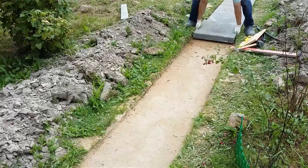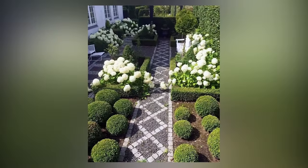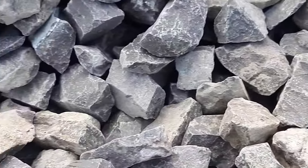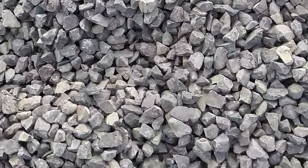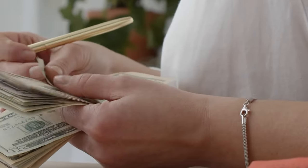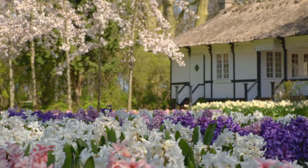Only after the preparatory stage should you begin laying the primary material for your garden paths. Perhaps the most budget-friendly choice is gravel. You can simply fill the prepared trench with gravel and distribute it evenly across the surface — the layer can be relatively thin, just a couple of inches. The second, more intriguing option is a combination of gravel and paving stones. This is still a budget-friendly choice, as the materials are relatively inexpensive. By combining paving stones and gravel, you can create interesting patterns for your path.